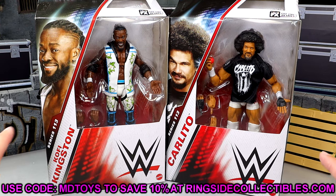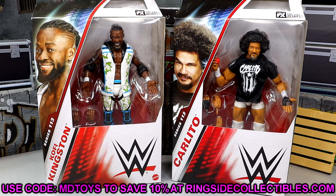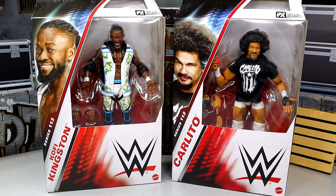Before we get into it, if you guys want to grab these you can do so over at Ringside Collectibles. Use promo code MDTOYS to save yourselves 10%. With that being said, let's crack these guys out of the packaging and find out what they're all about.